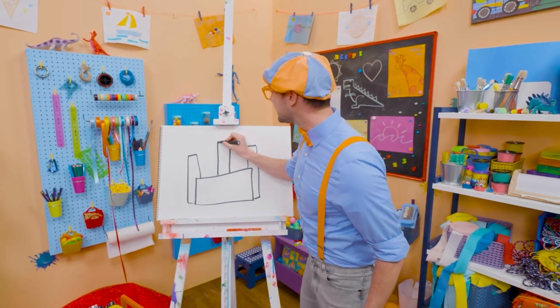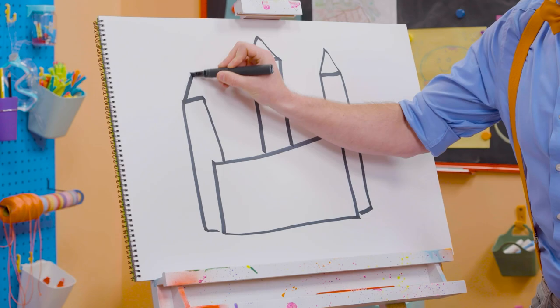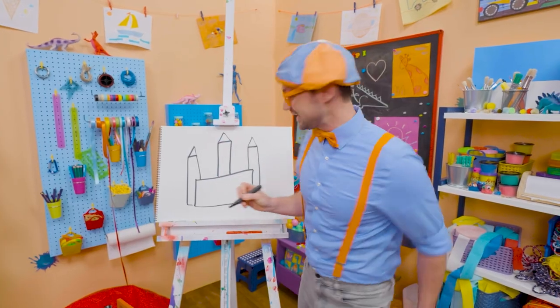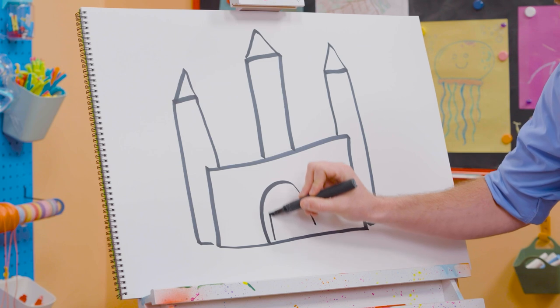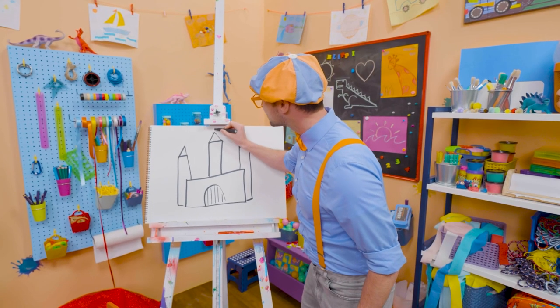And then we can draw a nice triangle right up top on all three of these. It's starting to look like a castle, right? Oh, and you can't forget about the drawbridge. There we go. And then let's draw a little flag up top.